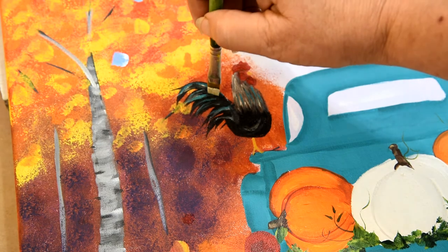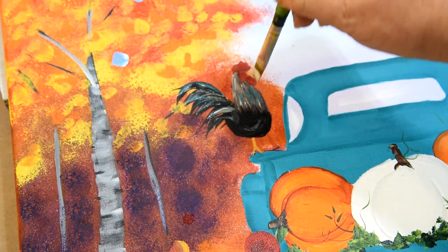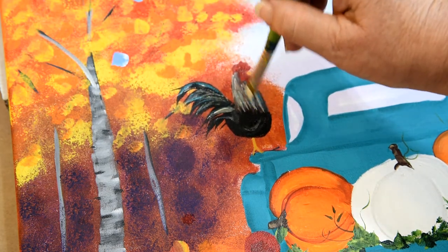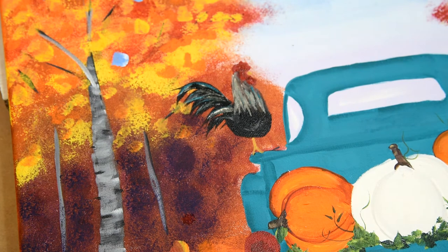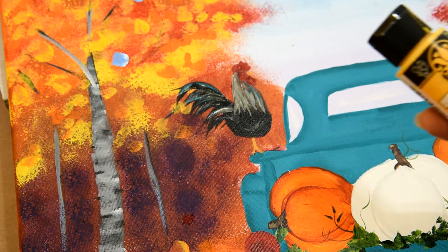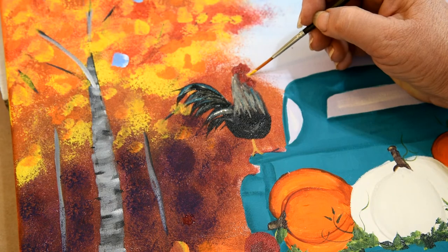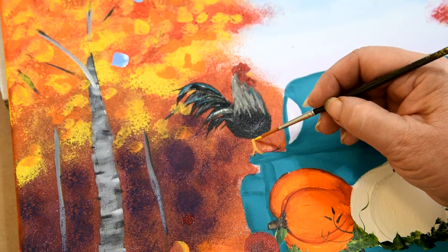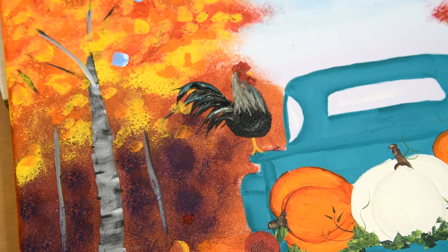I'm going into a little bit of the linen again. I'm going to go in and highlight his beak using the moon yellow for that. I'm just going to put a tiny line of yellow — if you need a smaller liner brush, feel free to do that. I'm just going to put a bright line along the top of his beak and a touch of moon yellow on the right side of his legs to give it a little oomph.